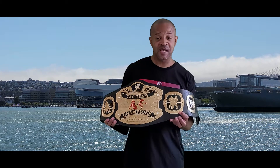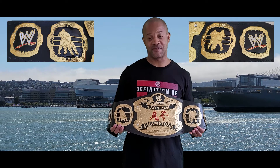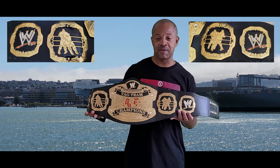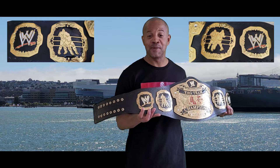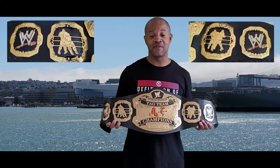The first set of side plates — they're about 4.5 inches by 4.5 inches. Of course you have the second set of side plates with the WWE Scratch logo on it — they're about 3.5 inches by 3.5 inches.